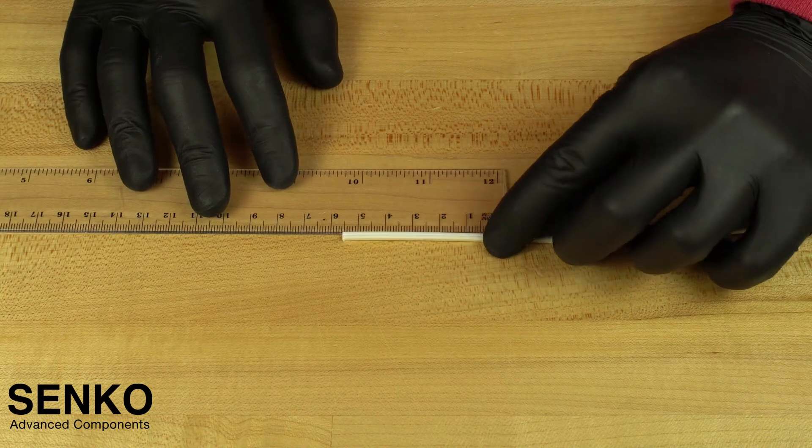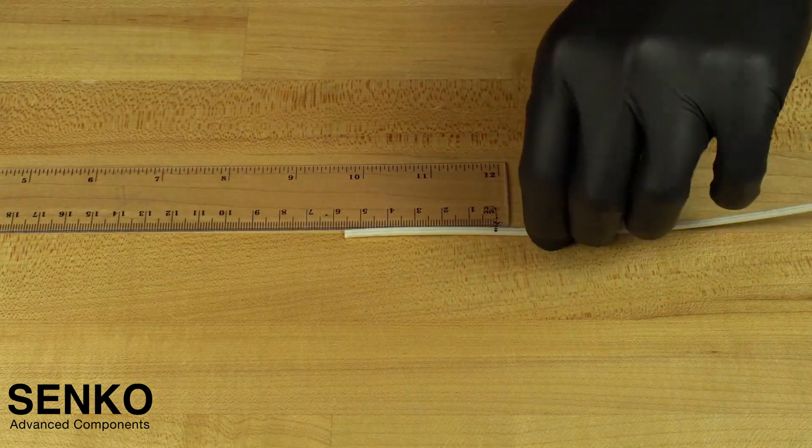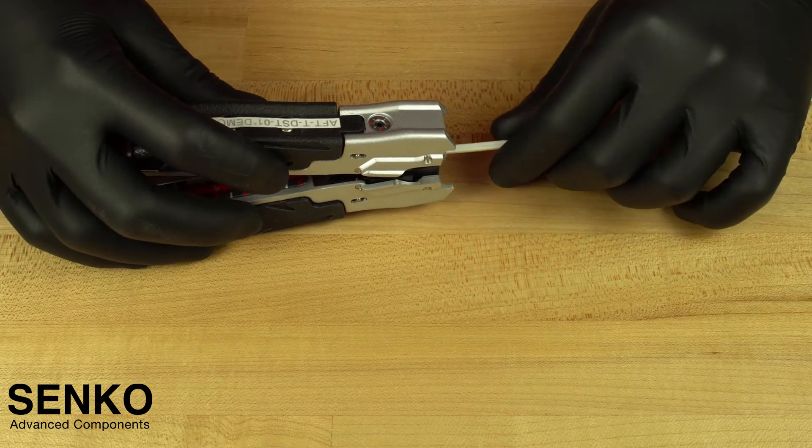To begin, measure 55mm from the end of the cable and mark it. Then strip the 55mm of cable jacket previously marked by using the flat cable stripping tool.